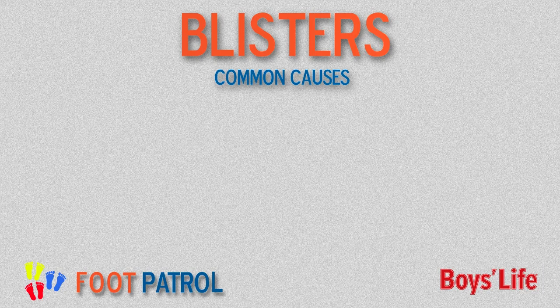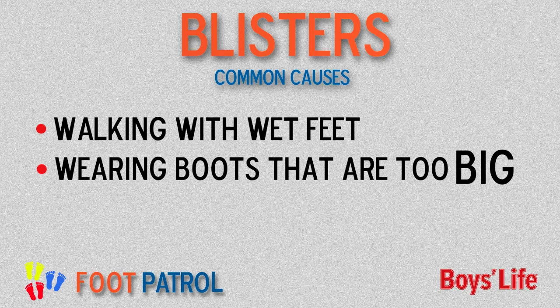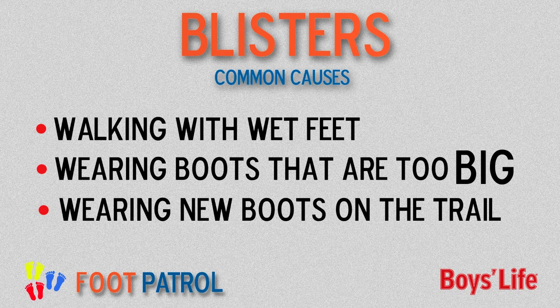Some of the most common causes of blisters are walking around with wet feet, wearing boots that are too big and rub against your skin, and wearing brand new boots on the trail.